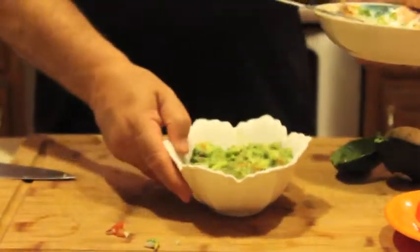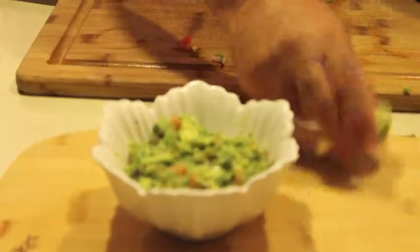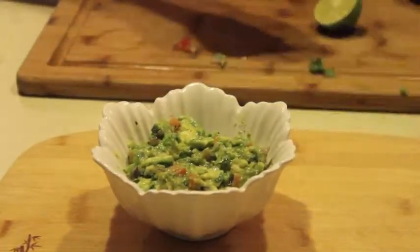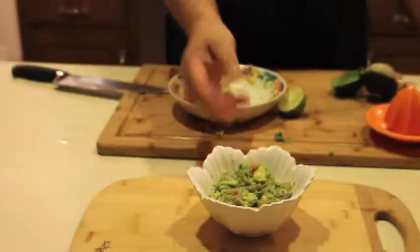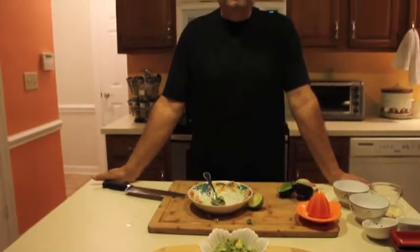There you are, and you can serve this with corn chips or any kind of chips that you would like. Thank you.